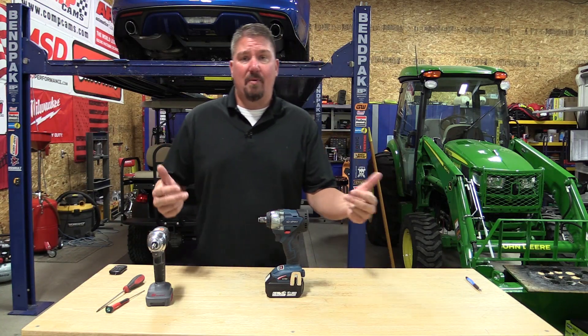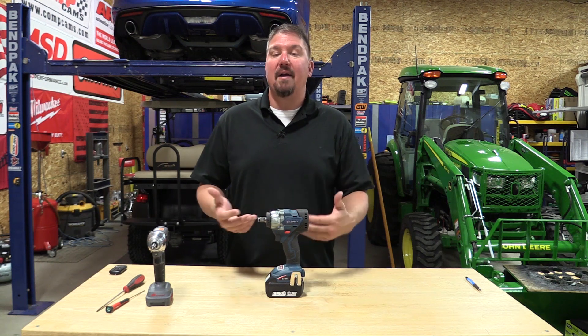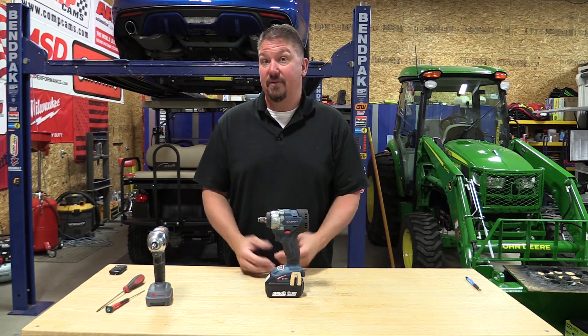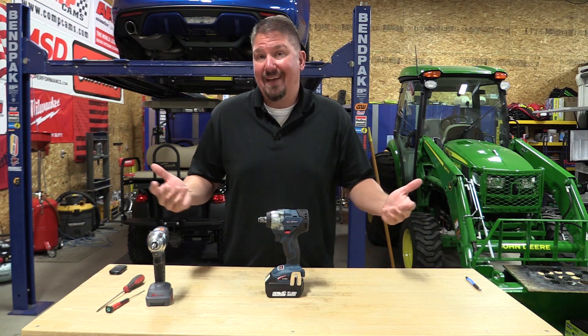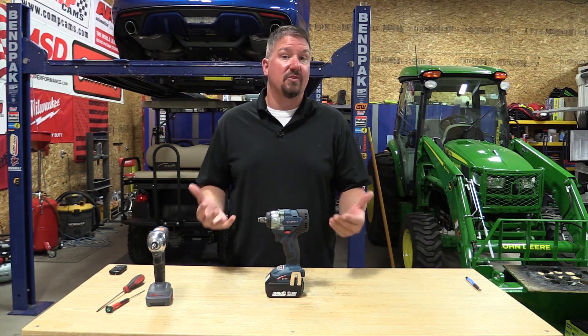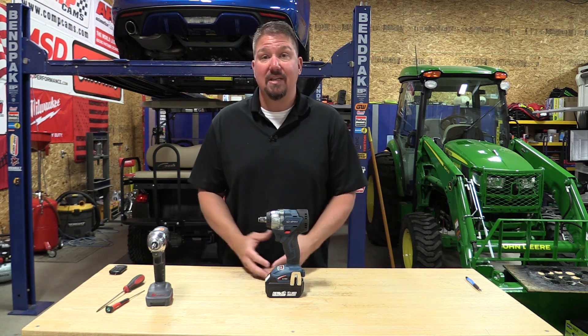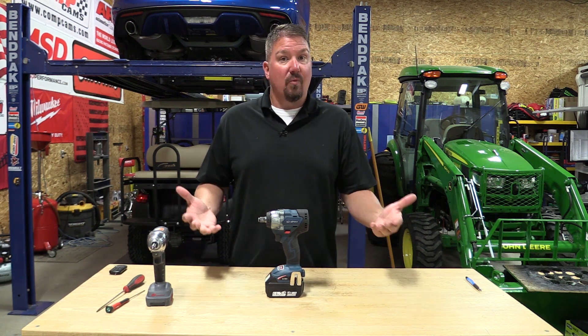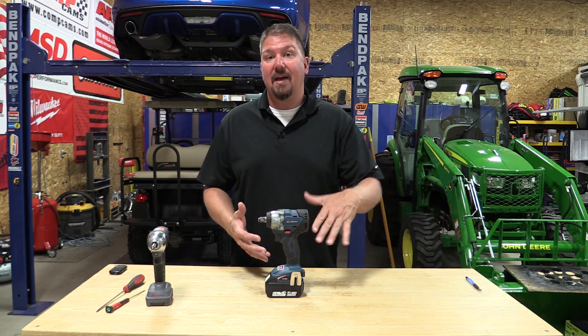All right guys, per your request, I'm going to take apart this Jirapau impact wrench and look into why it might have failed when we dropped it on the third time. As you guys remember, I went through a video saying how long would a $100 Amazon impact wrench last. We did some testing on its performance and it actually did quite well for what it is. Unfortunately, it did fail on a drop test on the third time.